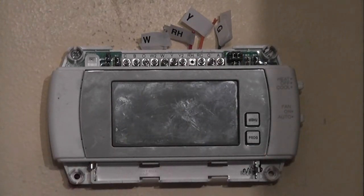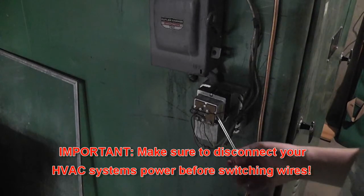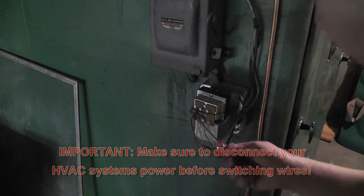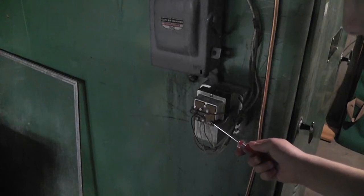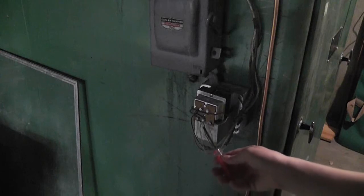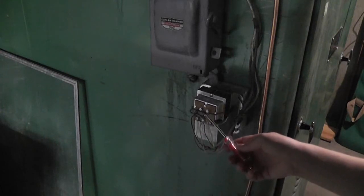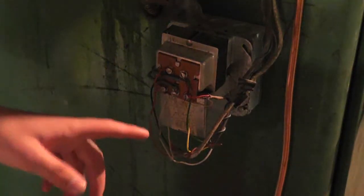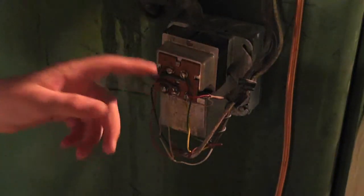We'll have to go down to the furnace and find G. Right down here is the HVAC terminal block of the furnace. R is here, C is here, Y is here, G is here, and W is here. I'm going to take the G, or green wire, and move it to the C position. We've moved the G wire to the C terminal, and now we'll be able to use that as our C wire.